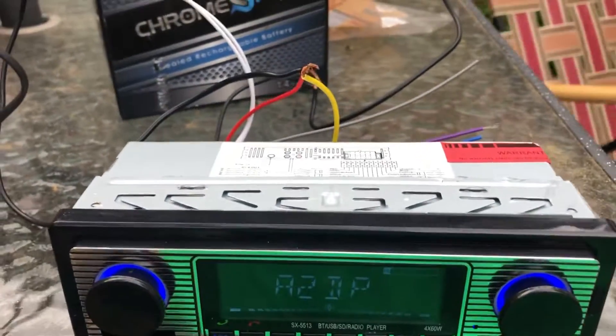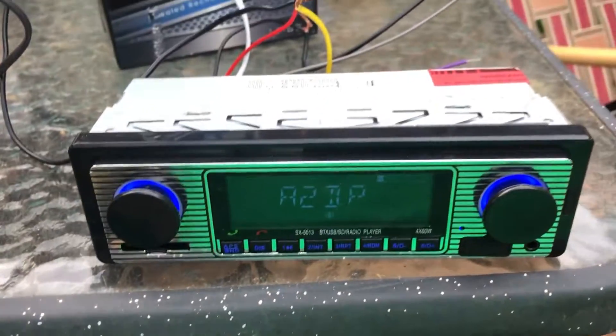Okay, I've had a lot of questions about this stereo and things that it can do. So right now I've got it on the Bluetooth mode.